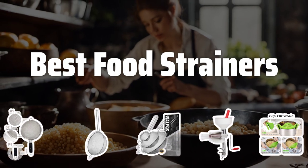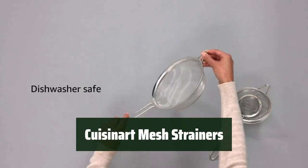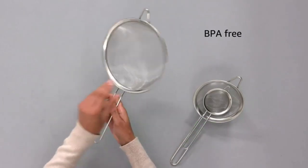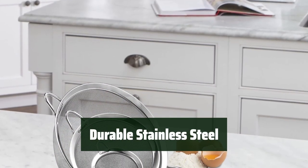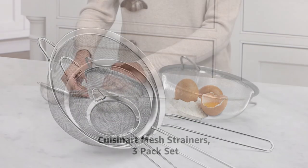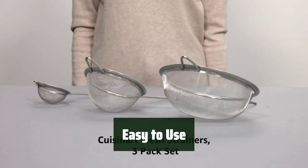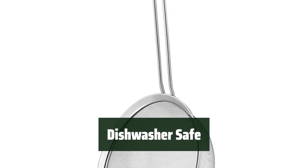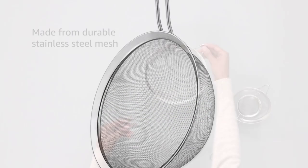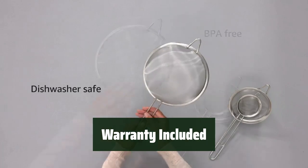Now let's take a look at the best food strainers we chose for you. Number 5: These strainers come in three different sizes, perfect for any kitchen task. Made from strong stainless steel mesh, these strainers are built to last. Sifting dry ingredients has never been easier. Simply pop these strainers in the dishwasher for quick and easy cleaning, and they come with a limited lifetime warranty.